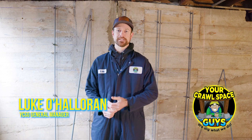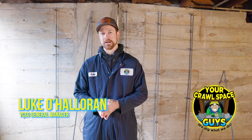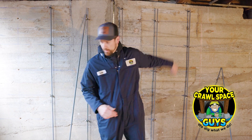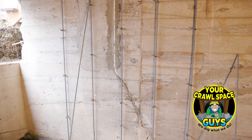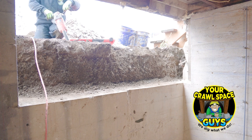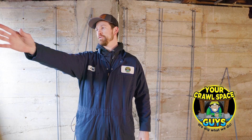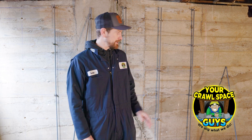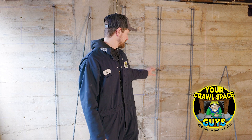Hey, this is Luke with Your Crawlspace Guys, and today we're starting a shotcrete job here in McMinnville, Oregon. Starting right here at this red chalk line, all the way to the corner where this concrete has been cut out, and then past that about a foot, we're gonna be spraying shotcrete. We're gonna build a little form on each side and put several inches of shotcrete on this.